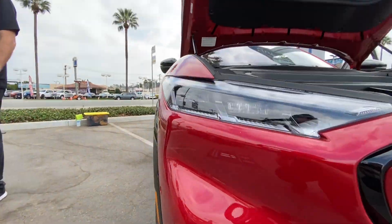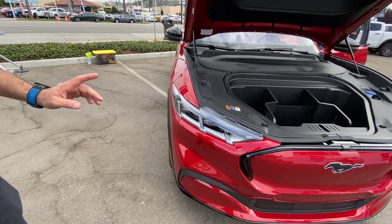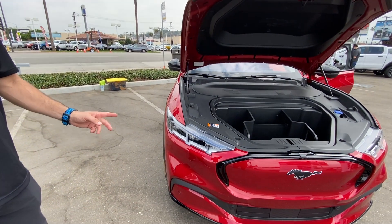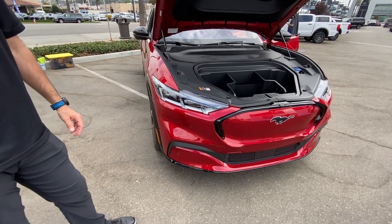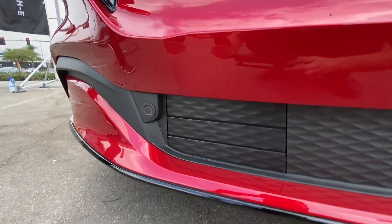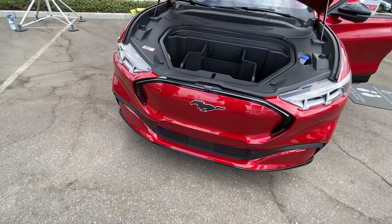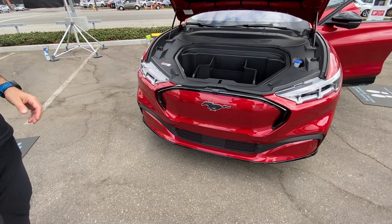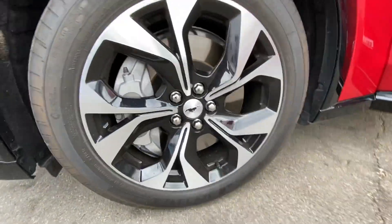These lights are cool. The premium model has the signature lighting with LED projector headlamps, while the Select model just has LED reflector headlamps. It's all about the signature lighting. And then it's got these vents — that's for the active grille shutter. They're active, so they'll open up depending on outside temperature, your speeds, and temperature levels, and can open and close as necessary. And the brakes are gigantic.